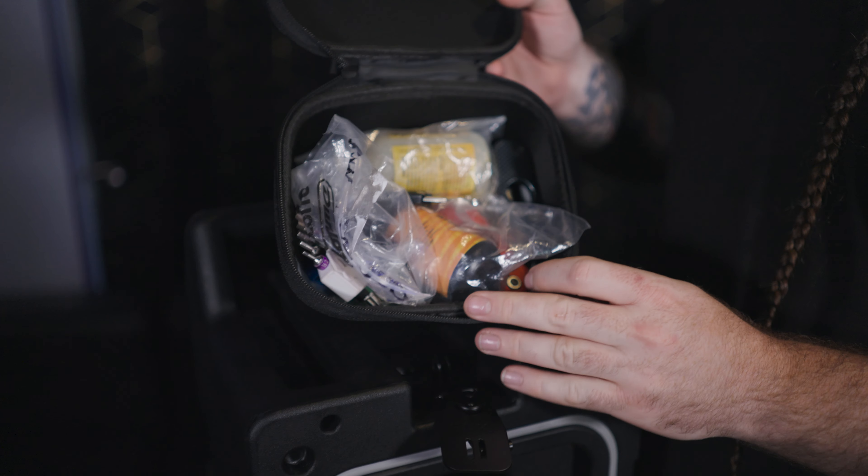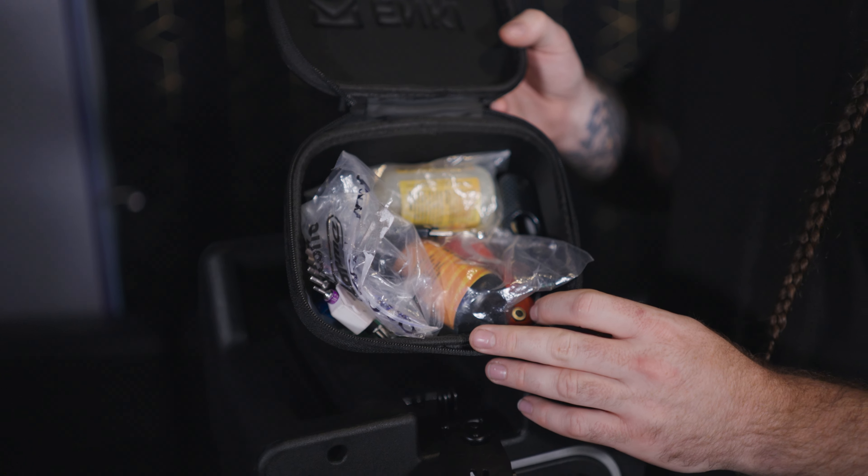One thing I always loved is putting my pedal board inside the Enki case. So instead of traveling with a small carry-on for your pedal board or fitting it in another case, it just fits in the lid. I put a small pedal board in my case along with tools and everything else, and it came under 50 pounds, which is great.